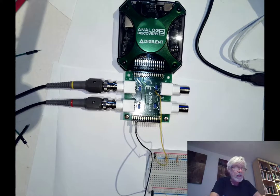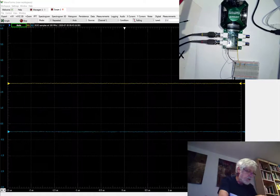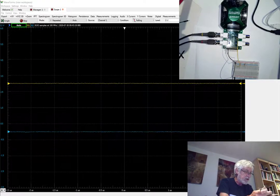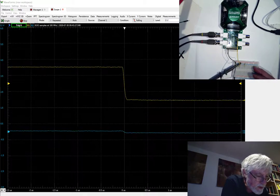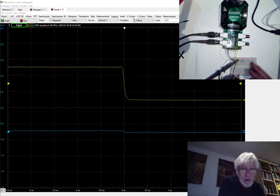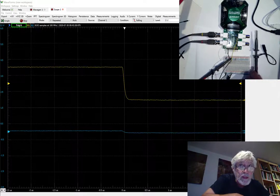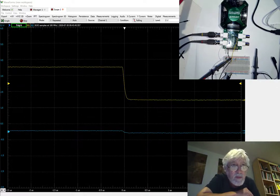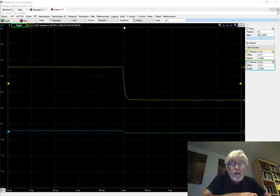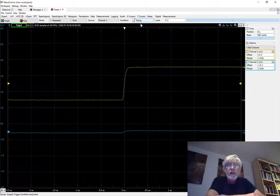Now we can connect the probes and verify that we're getting the right thing. I'm going to take the probe for channel 1 and connect it to the output from the waveform generator. The channel 2 probe is connected to the BNC assembly but is not in use right now — it is just open. What we get to see now is a nice clean falling edge, and if I change the trigger to the rising edge then we get the nice rising edge there.